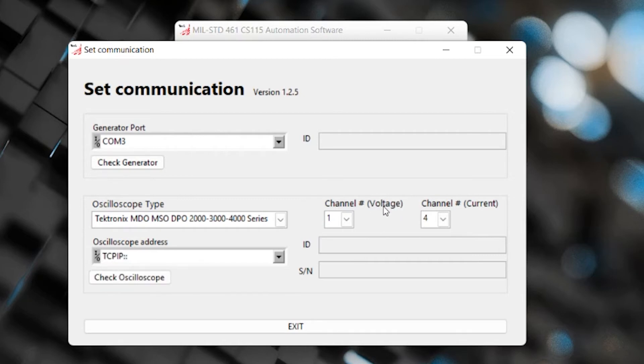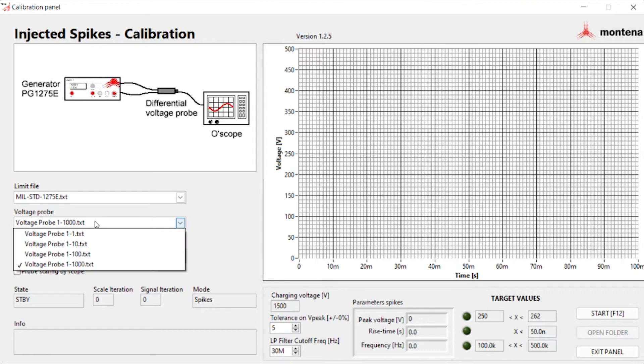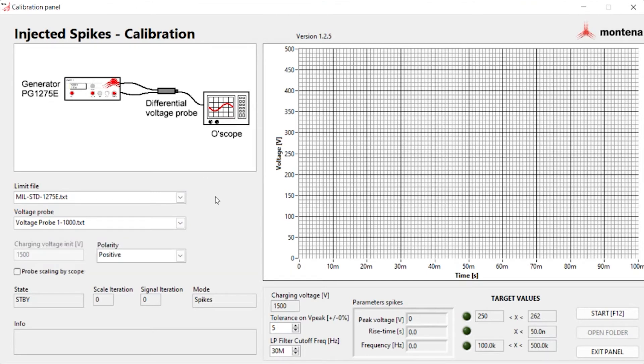One more area to be aware of is your channel settings - you'll see channel number for voltage and channel number for current. If you have your differential probe hooked up to channel one, make sure that's indicated, and then your current monitoring probe hooked up to the associated channel. Now let's look at calibration - it gives you a picture of the setup showing the MIL-STD-1275E voltage probe. You can select the probe ratio such as 1 to 100 or 1 to 10. Once all this information is added, hit the start F12 button to run the calibration.